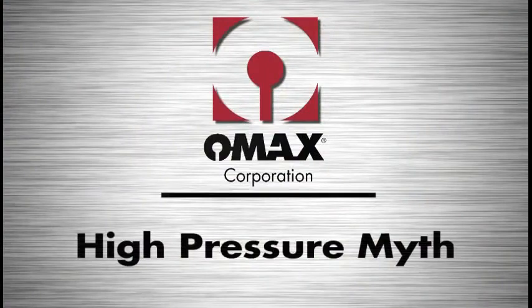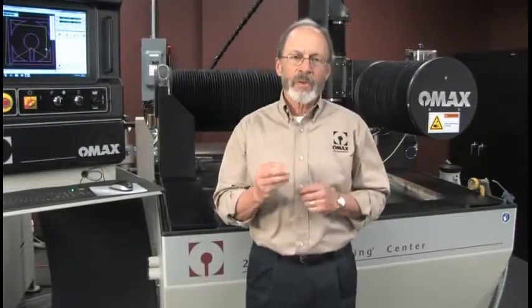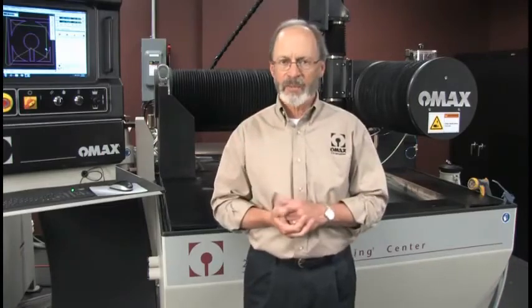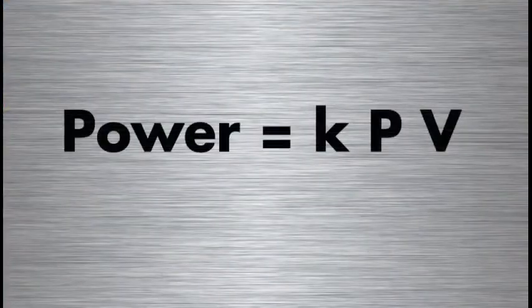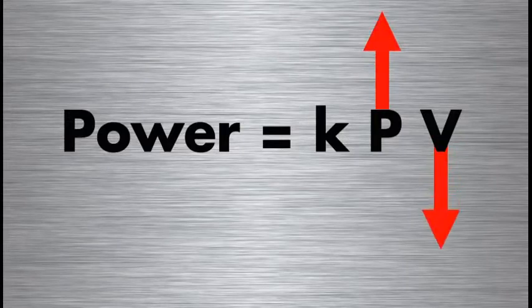The ultra-high pressure myth ignores three key factors. The first is that for a given size pump, if you increase the pressure, you have to reduce the size of the nozzle you're using. This is expressed in a simple equation: power is proportional to pressure times volume flow rate. For a given power and a given size motor, if I increase the pressure, I have to reduce the volume flow rate, which means I have to use a smaller orifice.